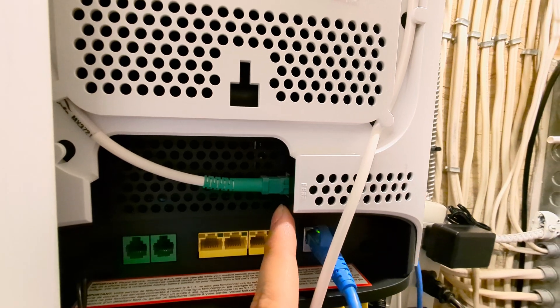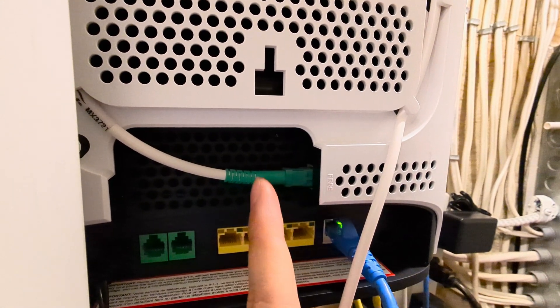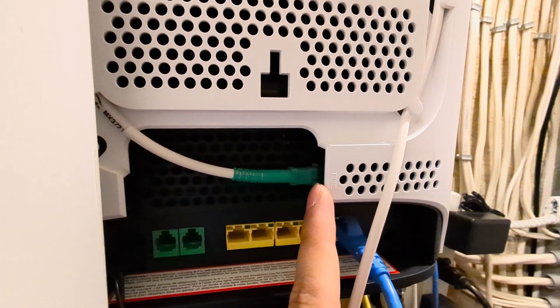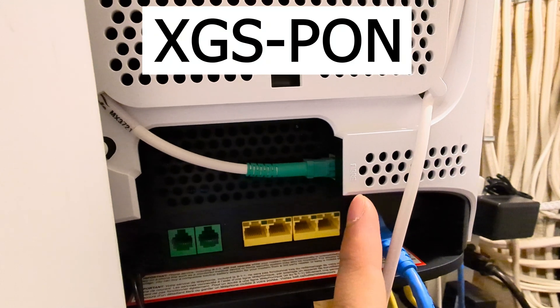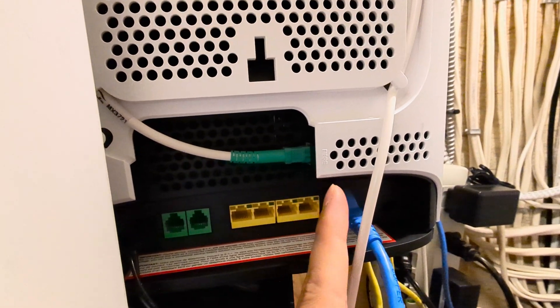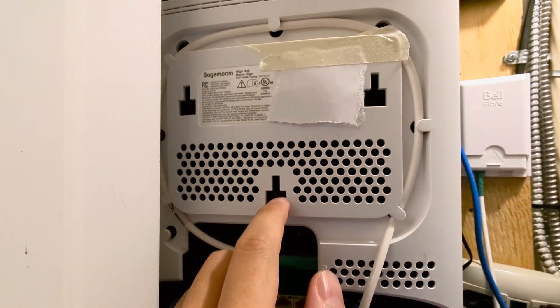There are no removable SFP or SFP+ transceivers, specifically because this is 10-gigabit fiber using the XGS-PON standard — 10-gigabit symmetrical upload and download. My particular service is 3-gigabit upload and download.